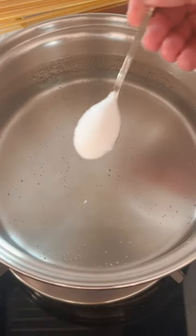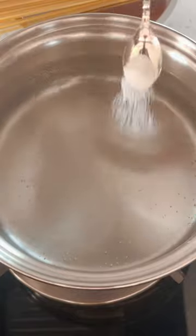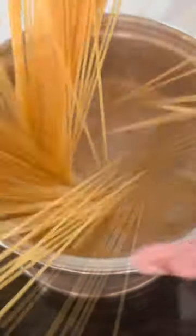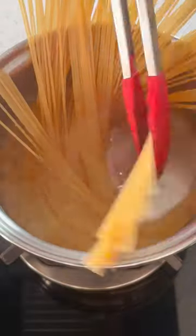You will need a pot of boiling water. Add a generous pinch of salt. Now carefully drop in our spaghetti noodles, stirring occasionally to prevent them from sticking together.